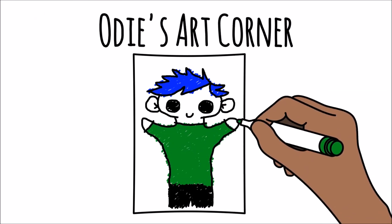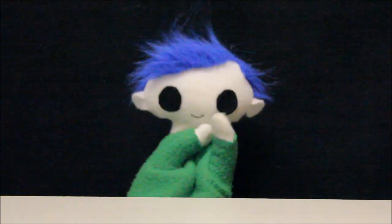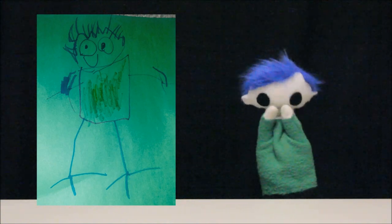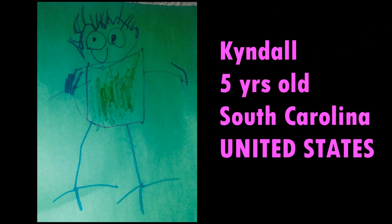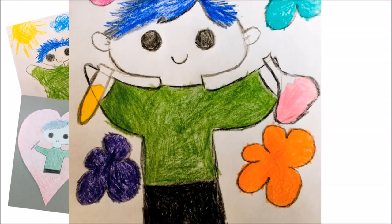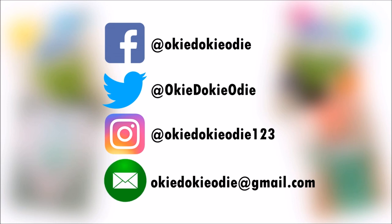Odie's art corner! Odie, did you get a drawing from a friend? Wow, what a great drawing! Let's find out who sent it! This drawing is from Kindle. Kindle is 5 years old and lives in South Carolina in the United States. Thank you, Kindle, for your awesome drawing! You can send Odie your drawing by tagging Odie on Facebook, Twitter, or Instagram, or by emailing Odie a copy of your drawing!